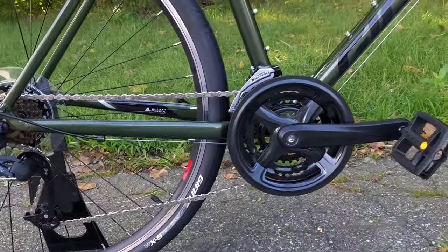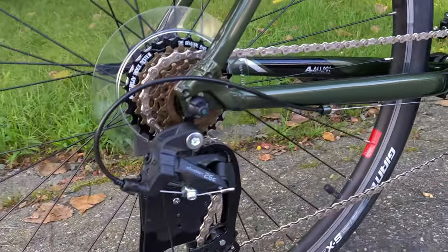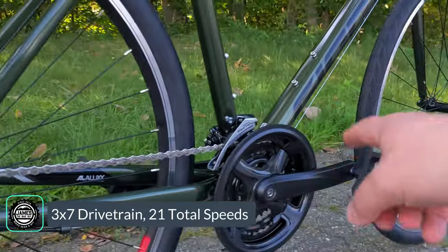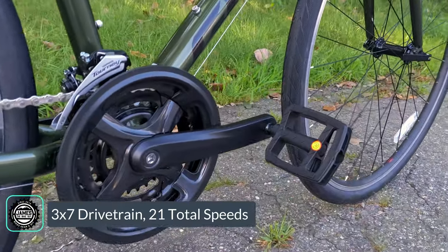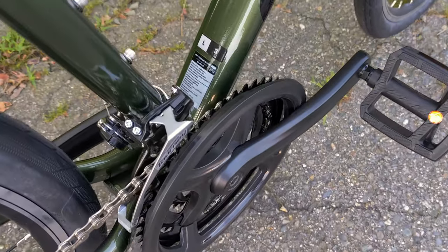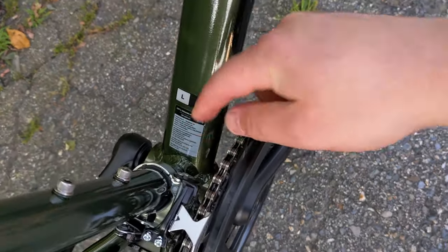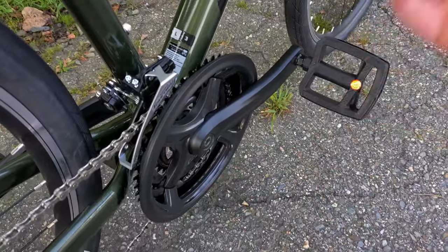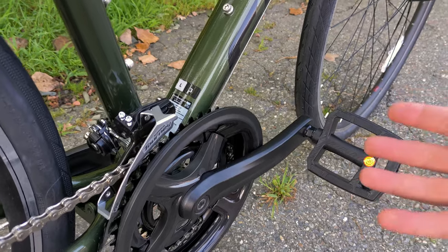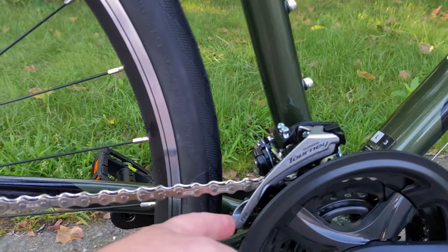Drivetrain-wise, we've got some basic but functional gearing with a 3x7 setup — seven speeds in the rear and three up front. The three chainrings up front are on an alloy crankset going through a square taper threaded bottom bracket. The bottom bracket is the bearing system in the center that the crank arms attach to, and threaded square taper is a durable — slightly heavier, but real durable — way to do it. Shifting the front is a Shimano Tourney front derailleur.